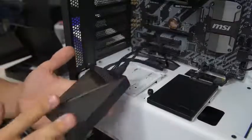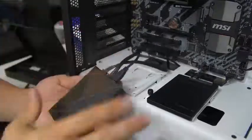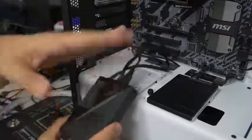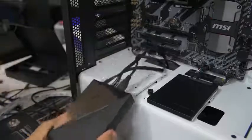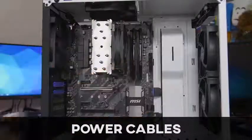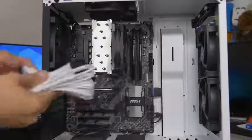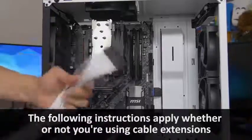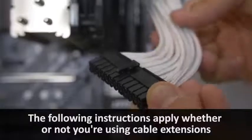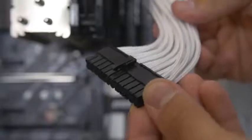This part of the build doesn't apply to most viewers since most aren't building with the Hue Plus — you can check out my dedicated video on it for more info. Now we're plugging in the main connectors — the bigger plugs, much bigger than front panel or fan headers.